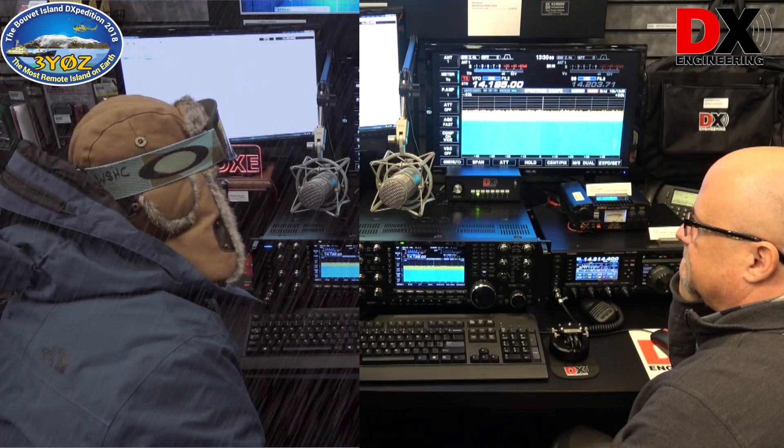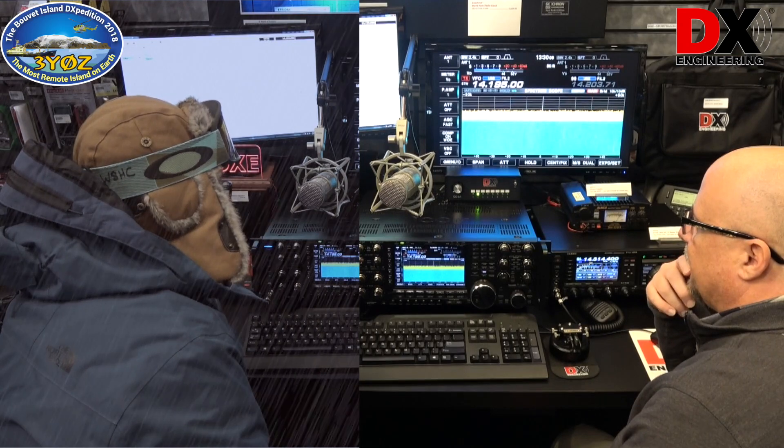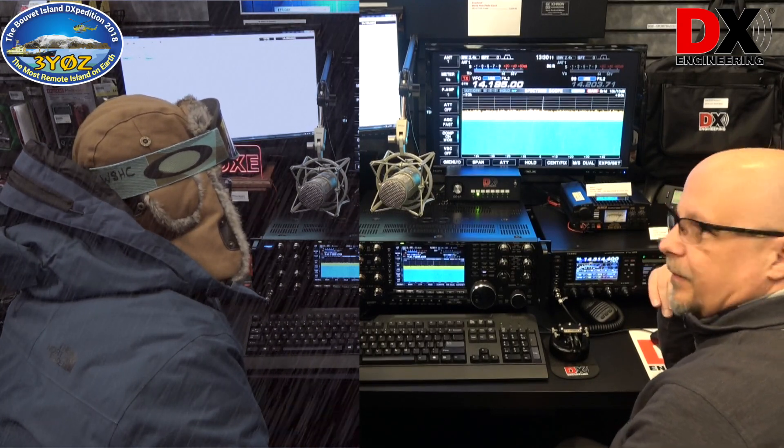Whiskey 8 Alpha Hotel, you're 5 and 9. QSL, 3 Yankees 0 Zulu, up 10 to 20.